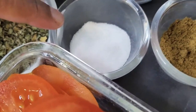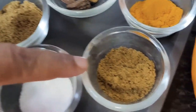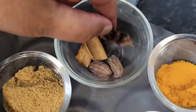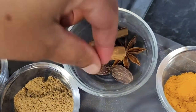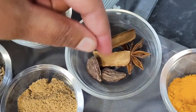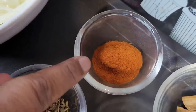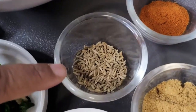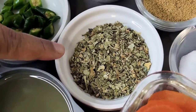One teaspoon of salt to your taste, one teaspoon of cumin powder, half a teaspoon of turmeric, one star anise, a couple of cinnamon sticks, two large cardamoms, half a teaspoon of chili powder, one and a half teaspoons of coriander powder, and one teaspoon of cumin.